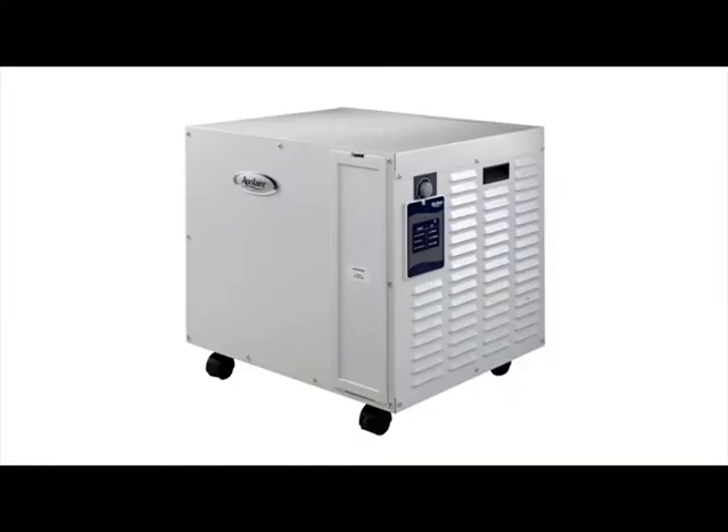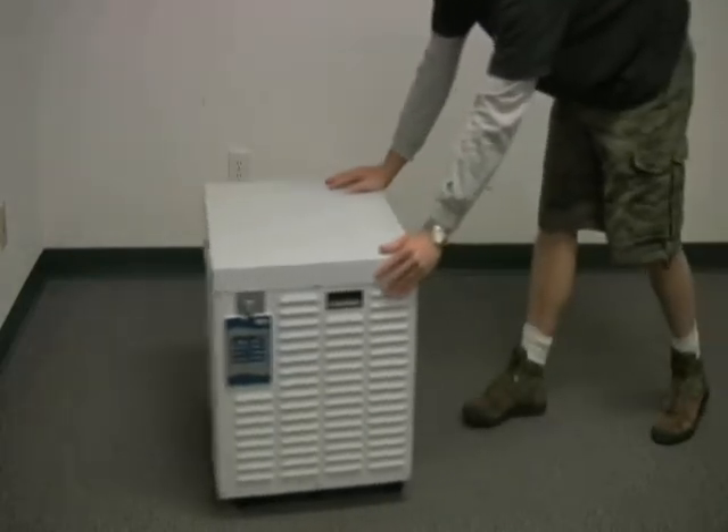This video is a guided tour of the Aprilaire 1710 dehumidifier. The 1710 removes approximately 90 pints of water per day and carries a five-year warranty. It stands 22 inches high, which makes it an excellent choice for crawl spaces or anywhere where headroom is limited.